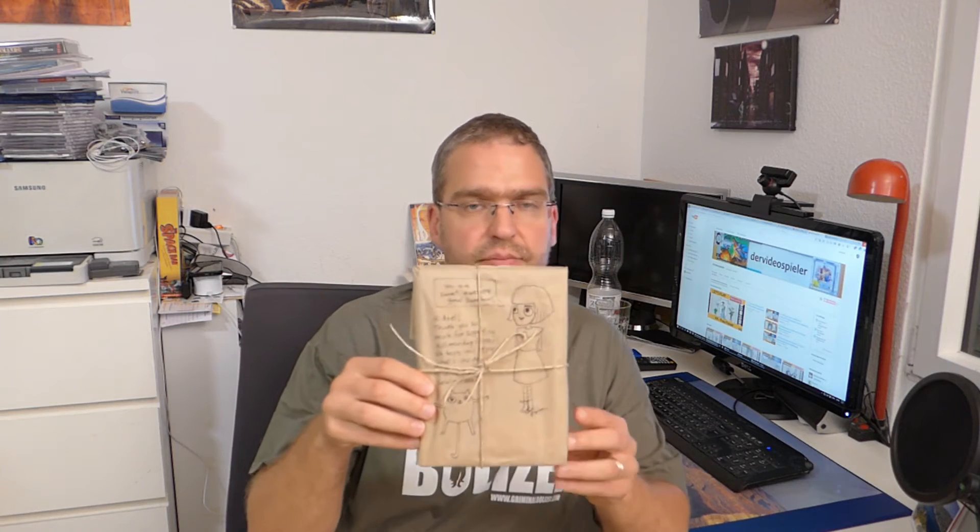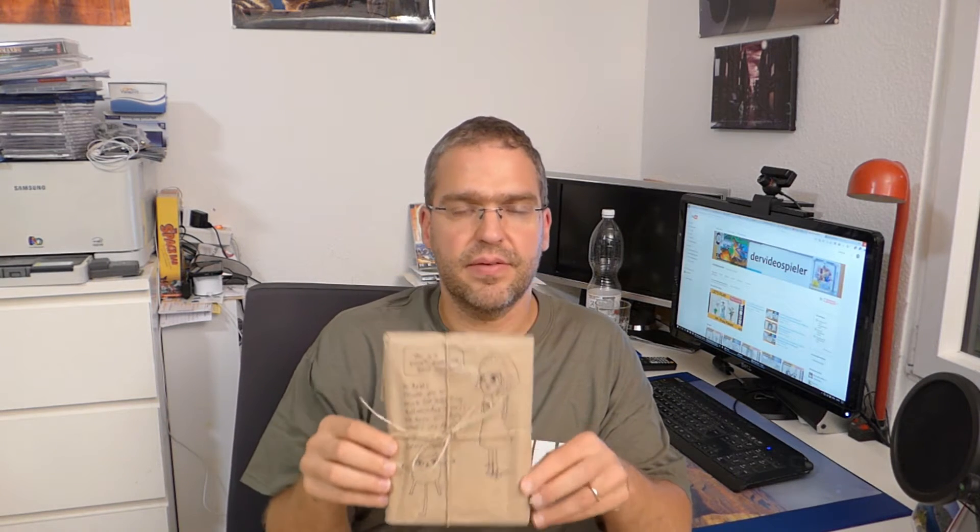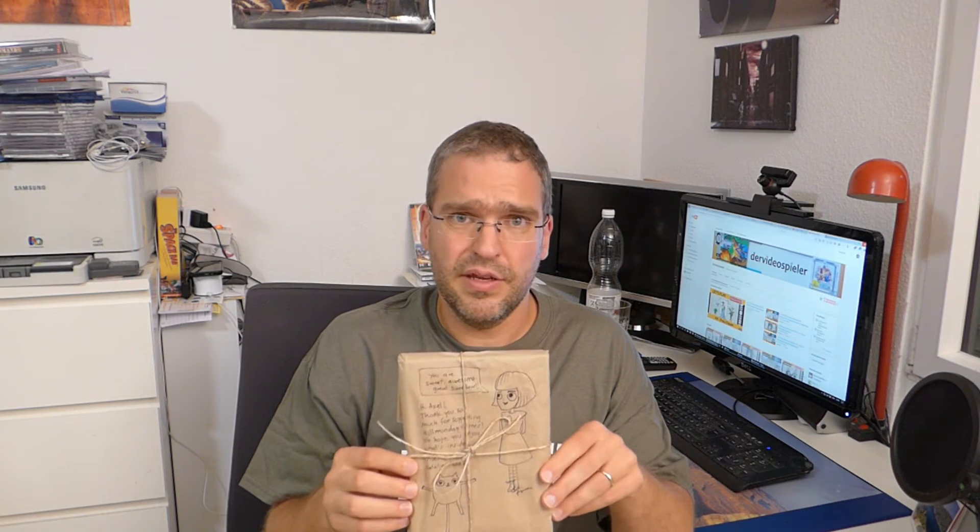Hi! This is the Videospieler with another unboxing video for you. This time it's the physical box of Fran Bow, the point-and-click indie adventure game that was funded on Indiegogo about two or three years ago, by the Swedish team Killmonday Games.